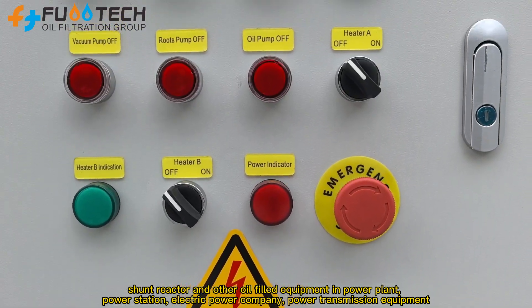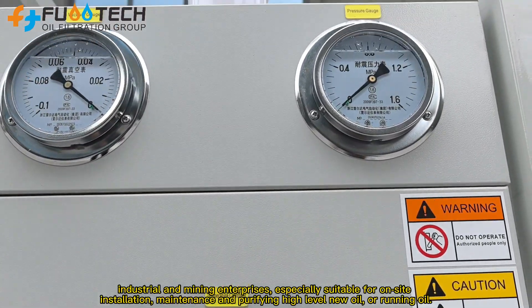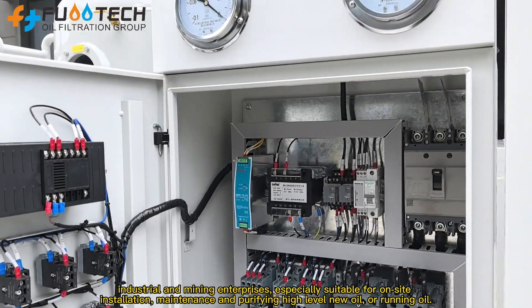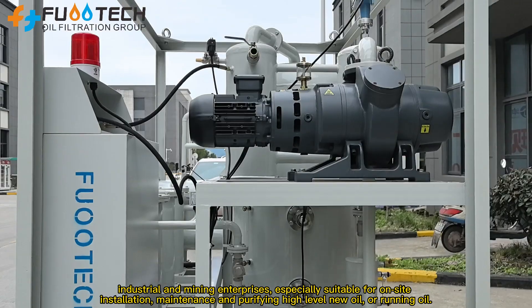It is suitable for electric power companies, power transmission equipment, industrial and mining enterprises, and is especially suitable for on-site installation, maintenance and purifying high-level new oil or running oil.